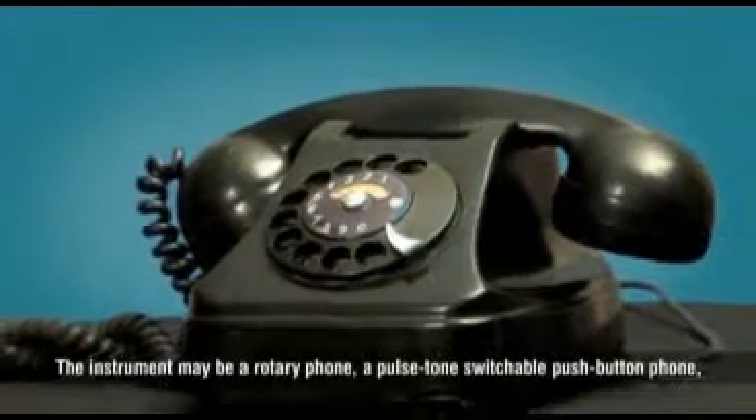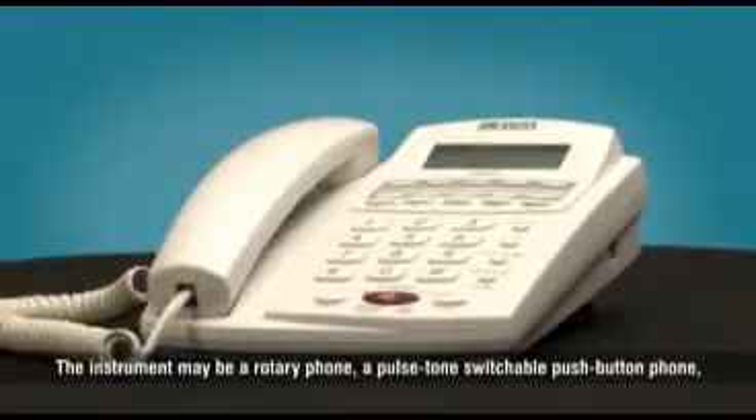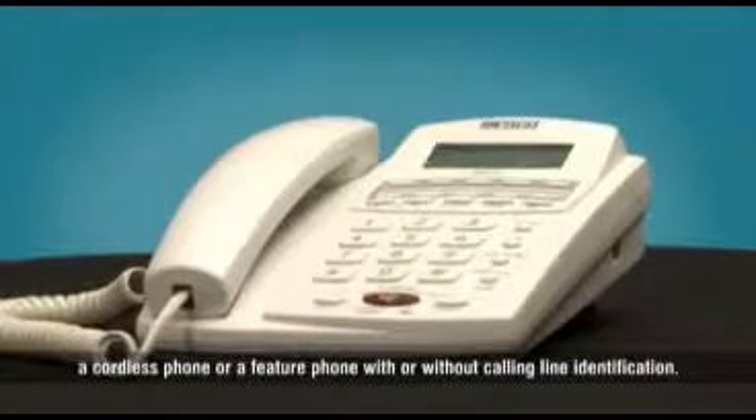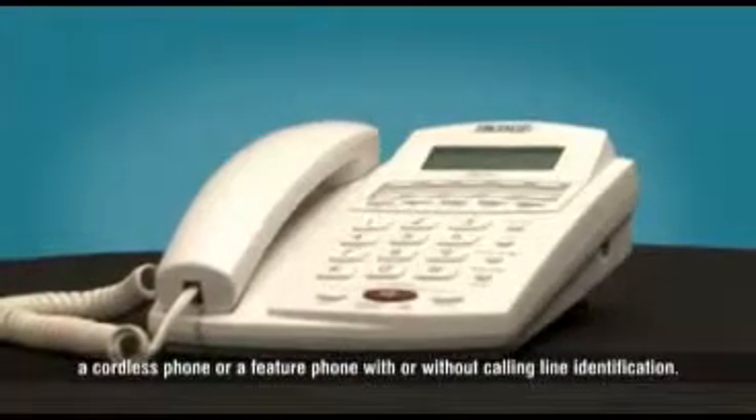The instrument may be a rotary phone, pulse tone switchable push button phone, cordless phone, or feature phone with or without calling line identification.